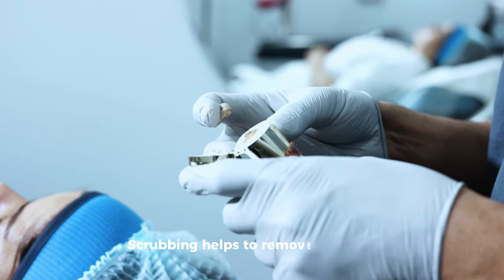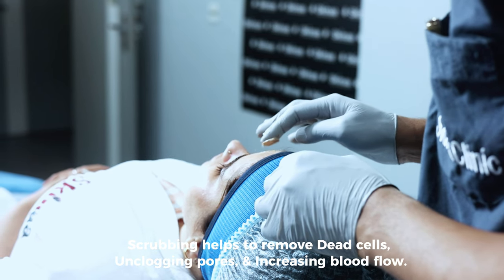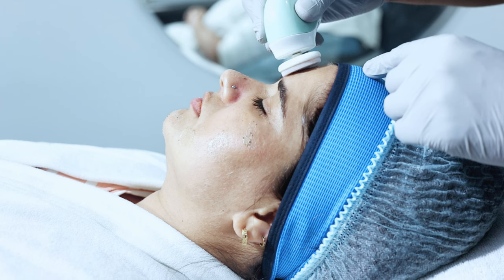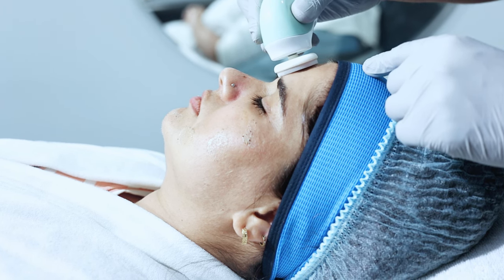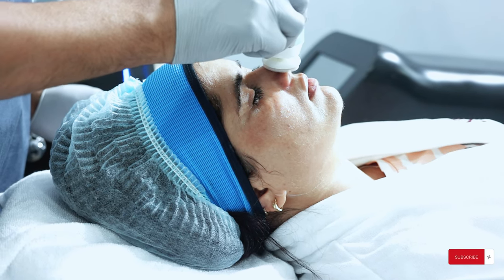Now we apply scrub on the face. This helps to remove the dead cells from the skin and opens up the pores for further treatment.